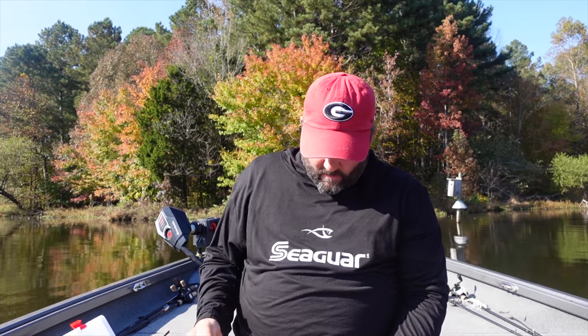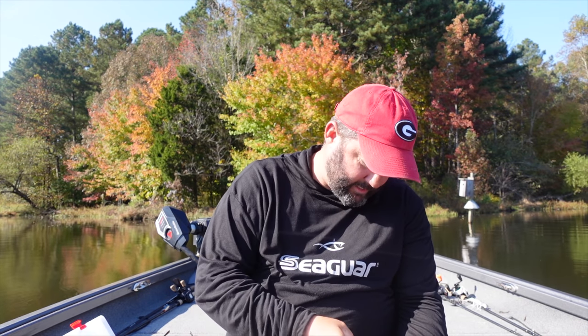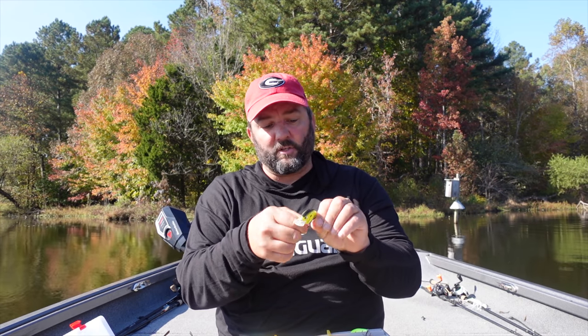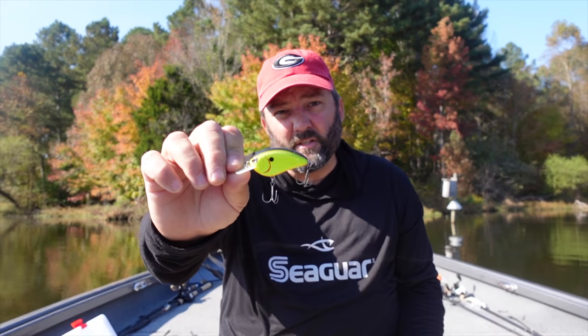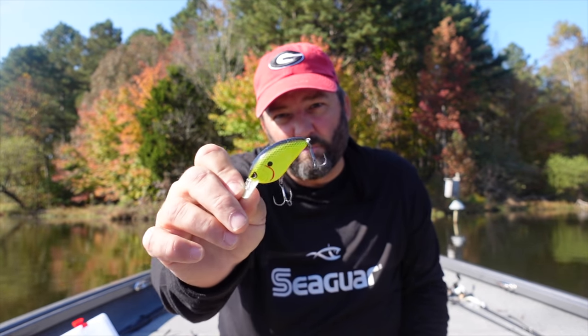The first bait I'm going to pull out for a lake with no grass is a squarebill crankbait. I love them because you can rip them, run them through cover, bang them off trees and rocks, and cover a lot of water. Here's a Spro Little John in a muddy water color - you get really good stained water this time of year from rain - and here's a shad color squarebill as well.